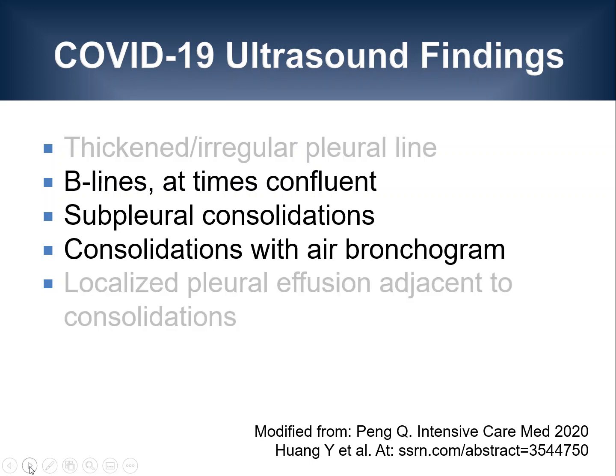In this lecture, we will focus on the findings highlighted here, since these are both the most common but also easy to detect findings. I would like to mention that lung ultrasound findings may be visible before findings on chest X-ray are seen.